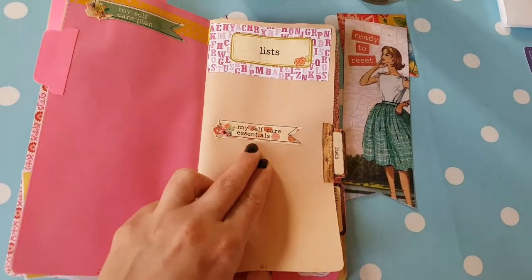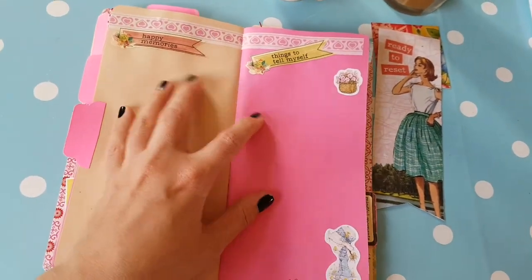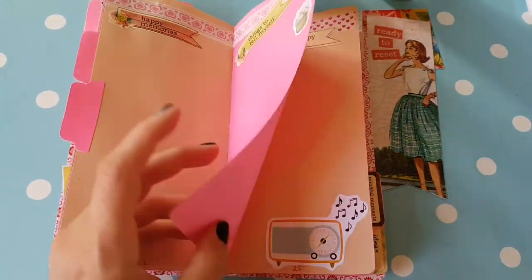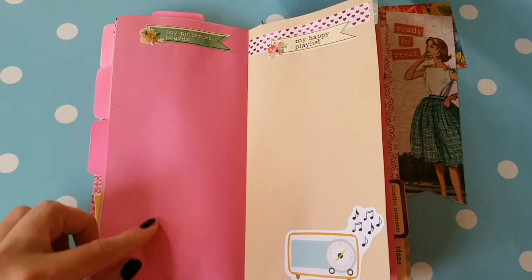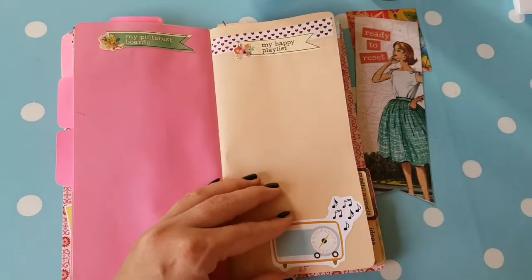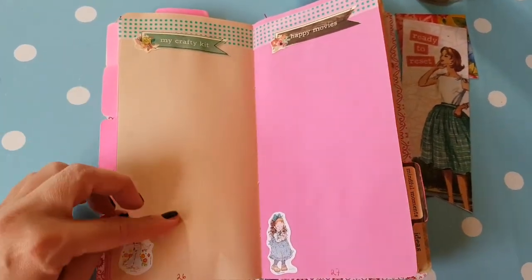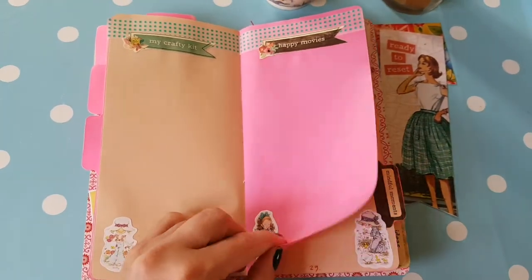Then I have lists, and I use some of the divider tabs or subcategories for these lists. Happy memories list, things to tell myself, affirmations perhaps, or thoughts I need to think more of. Pinterest boards — I have a ton, so I'm going to fill all those up because they make me happy and they are about creativity. Happy playlist — I've got Spotify for that, so maybe I'll just print it. My crafty kit: I have way too many crafty things that I love for this page, but I'll just put on the ones I like most.